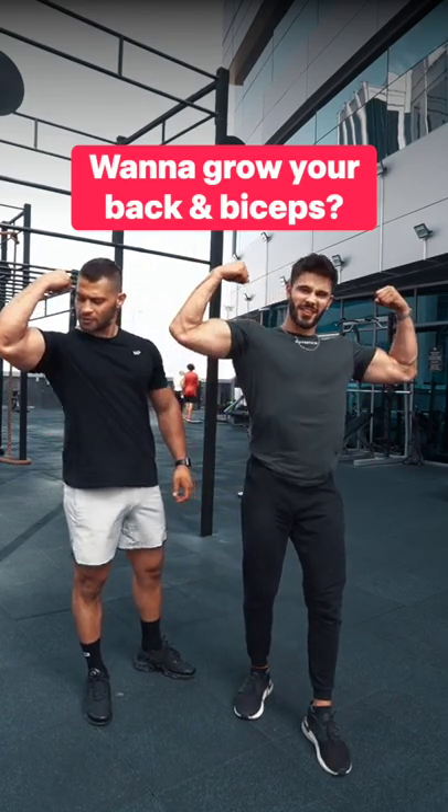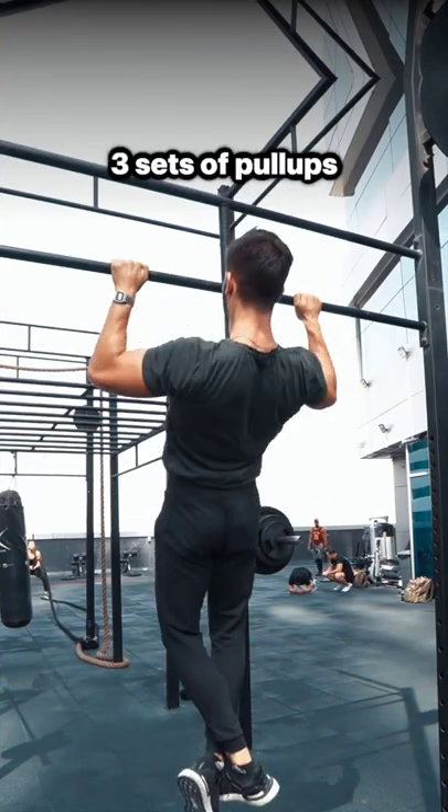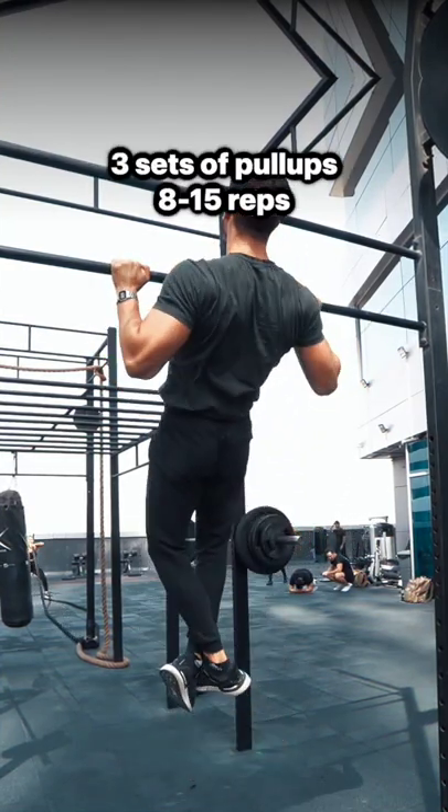Wanna grow your back and biceps? Do this workout twice a week. Start by doing 3 sets of pull-ups for 8 to 15 reps.